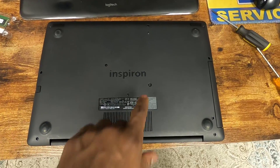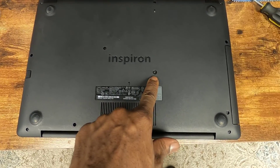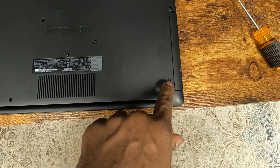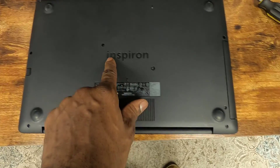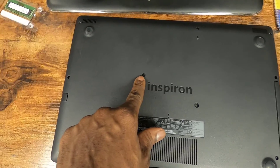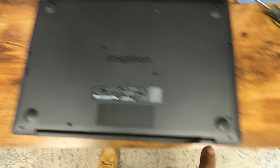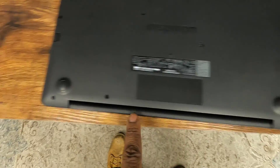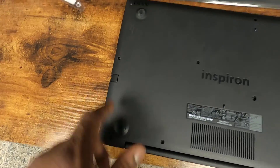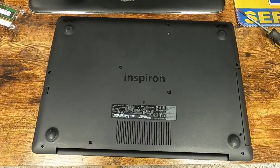Quick correction on the screws: there's one short screw that goes here, and one short screw that goes here. If you're looking at it with the Inspiron facing you, there's a medium length screw that goes right here. Then you've got your two long screws that go in the back, and the rest of them are those medium length screws — and that'll finish it up for you.